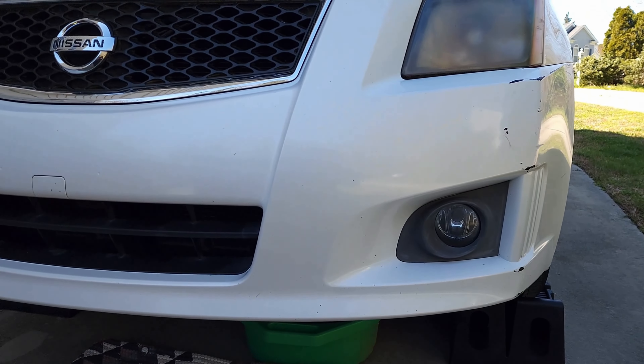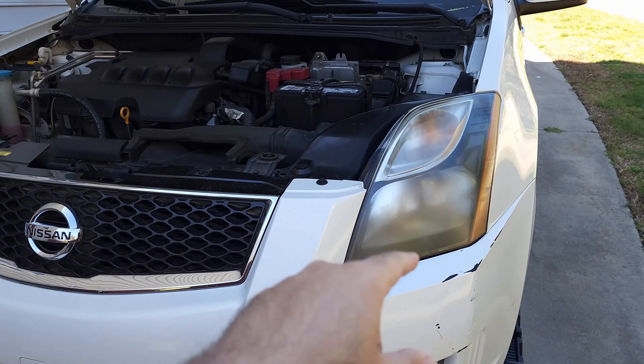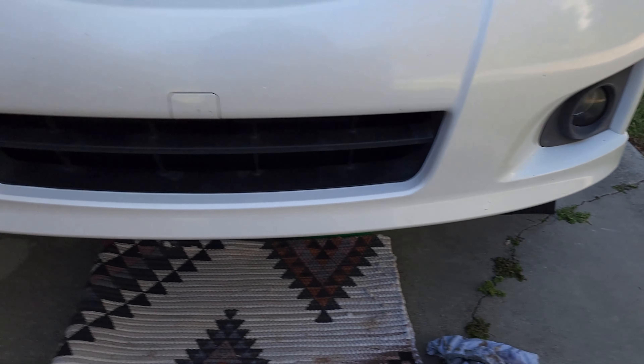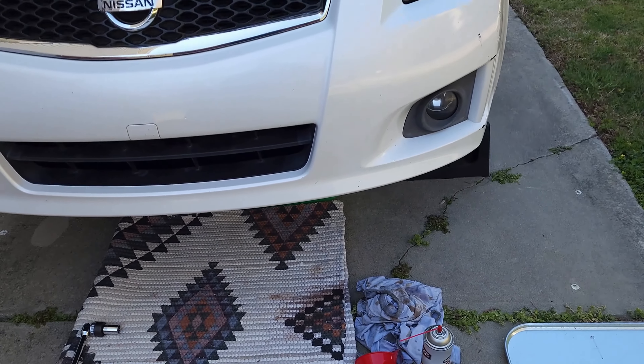Step one: get the correct bulbs. Step two: I've got the car up in here with the hood open. The headlight bulb and the turn signal bulb are easily accessible through the engine bay. There is the turn signal bulb and there is the headlight bulb. The fog light is below, and I have to go underneath to remove some screws to get to it.